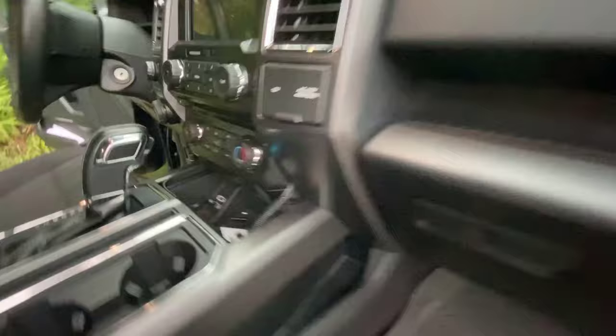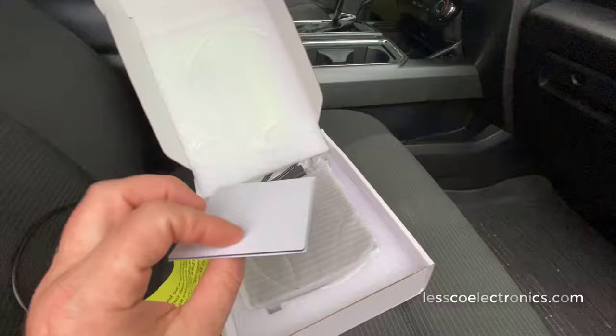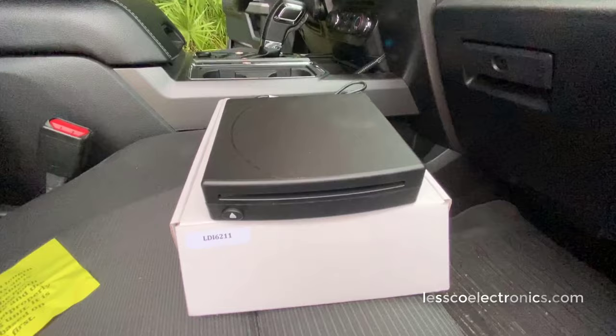Right there, these dual USBs — I have an empty port right there and that's the one I'm going to use, and that one happens to be compatible with this model CD player that we offer. In the box you have a USB extension cable, double-sided mounting tape, and this is what makes it all work.